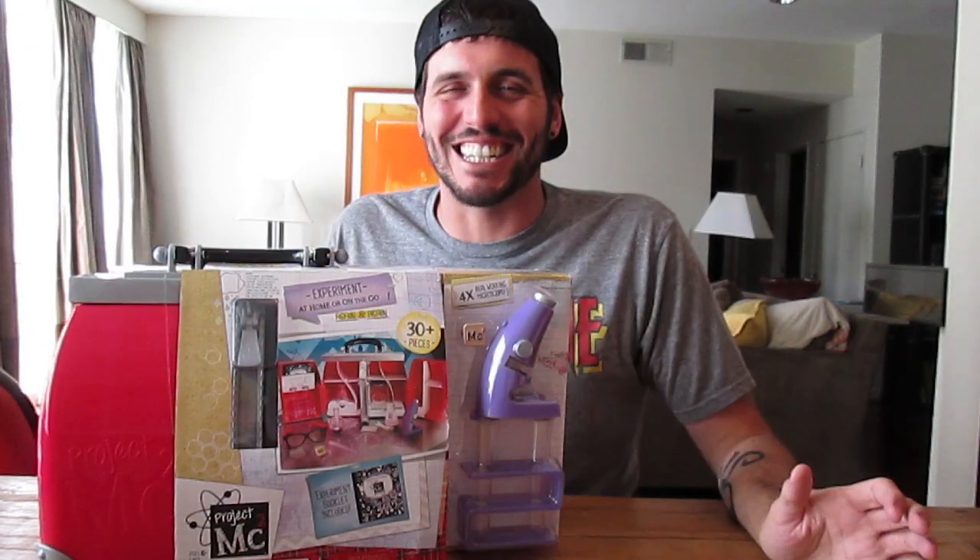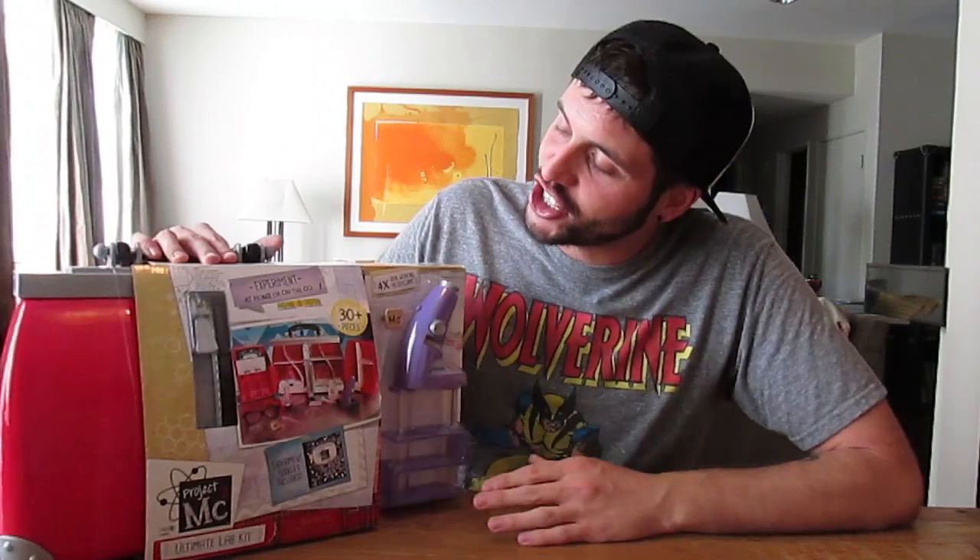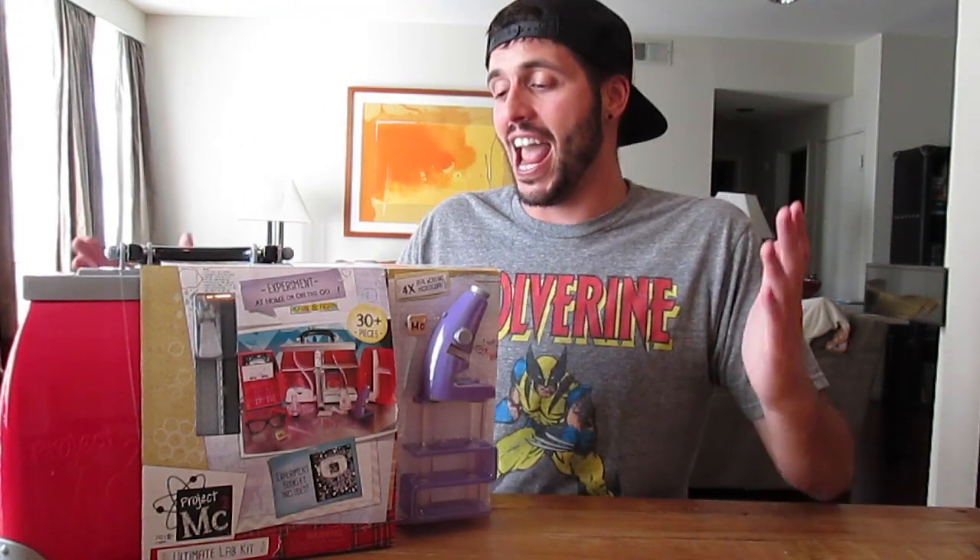What's up everybody, Jason here. Today I have this really awesome Project MC Squared Ultimate Lab Kit, and I want to thank MGA Entertainment for sending this my way. I'm a huge fan of Project MC Squared and I'm a huge fan of little projects and scientific stuff, and this definitely is up my alley.